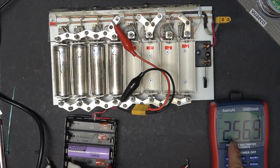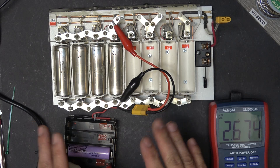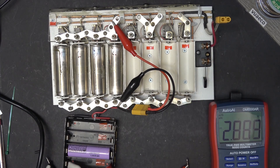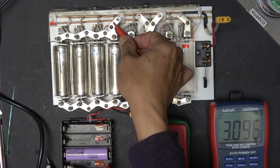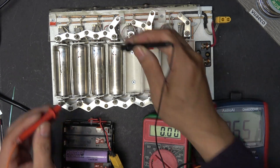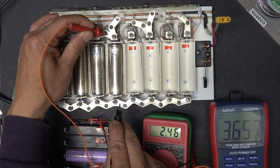It goes down to 2.5 volts and is rising. I'm going to let it connect for about 30 seconds. It's been about 30 seconds and now it's at almost 3.1 volts, so I'm going to disconnect. The voltage of the 18650 immediately goes back up to about 3.6 volts. Now let's double-check the voltage of the dead cells — 2.46 volts. That's a good sign.